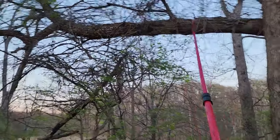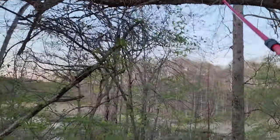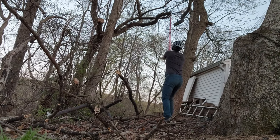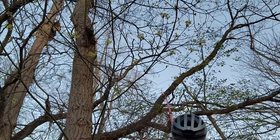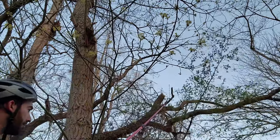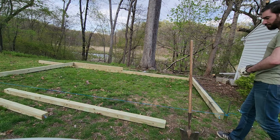I needed to do a little site prep before starting the pad since I had some dead branches overhanging my site. With everything ready, it was time to break ground.